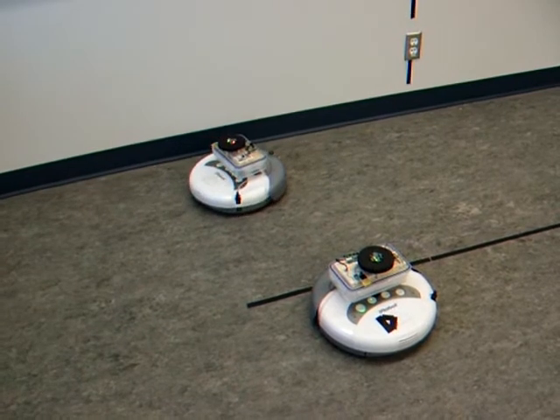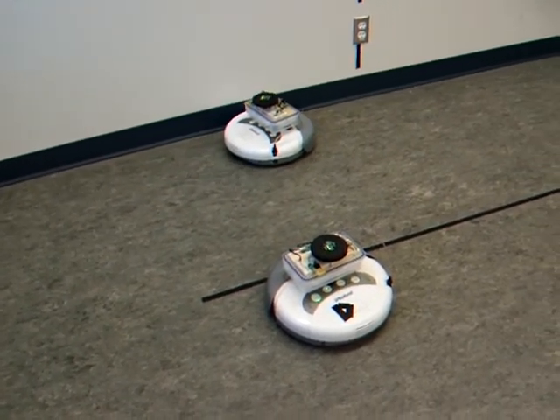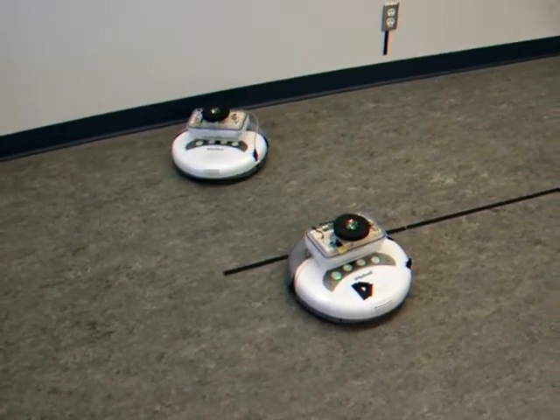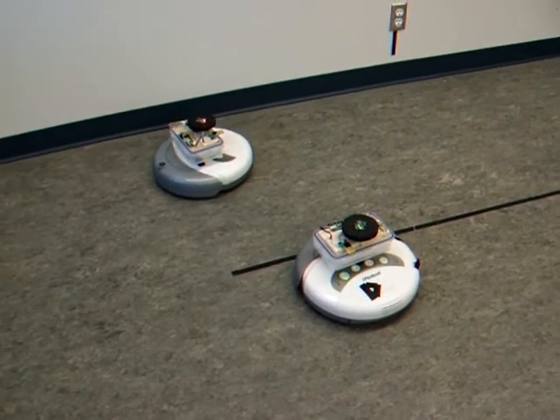Yeah, make a sound or something. Let's see if it hits the wall first. Oh, there we go. Now it's going to try the other direction. Hopefully. That's good. Hey, there we go. That's good.